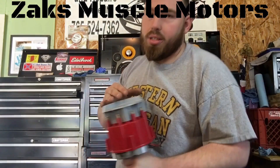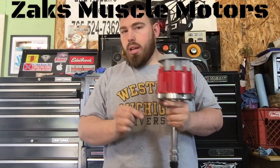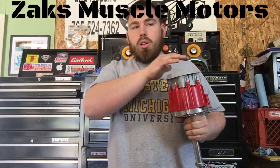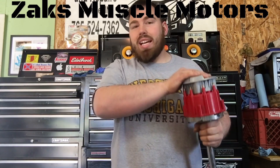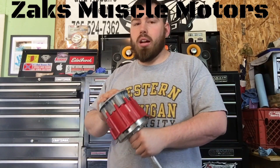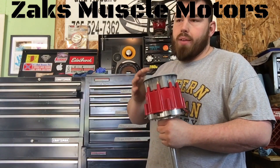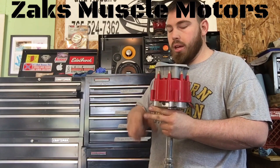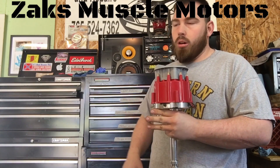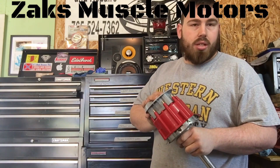Your 87 octane is less stable — it can pre-detonate a lot easier than, say, a 110 or 115 octane race fuel. So when you're selecting your timing, you have to base it upon your compression, you've got to base it upon your cam, what kind of RPMs you're going to be turning, your fuel — what kind of fuel you're running. There's a lot that goes into that.